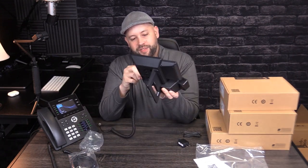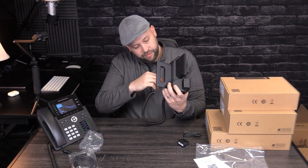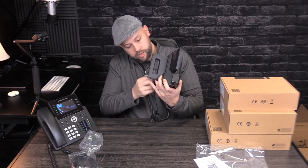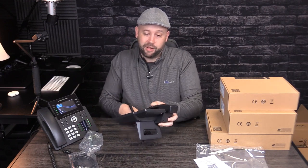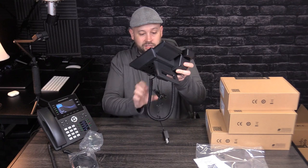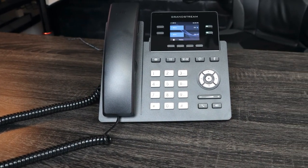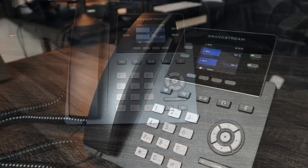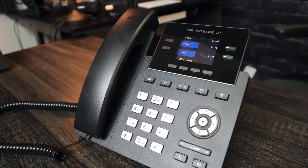We're going to plug this in and then set it aside for a second. My first impression — because I've read about this phone but haven't actually unboxed or looked at it yet — is it actually feels really solid. The construction looks good. It looks like a really nice phone. For the entry level, it's impressive. Grandstream is coming a long way, and these are carrier grade phones, which means they're good enough for us.